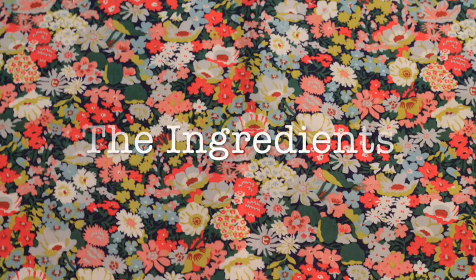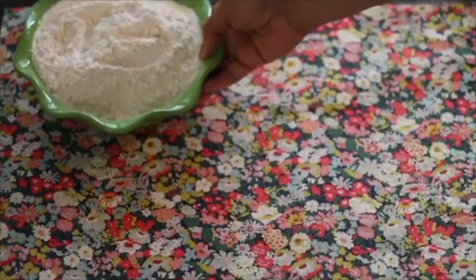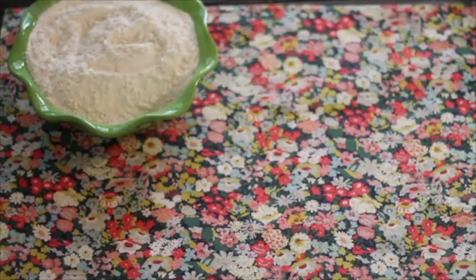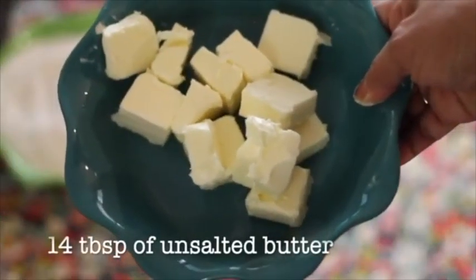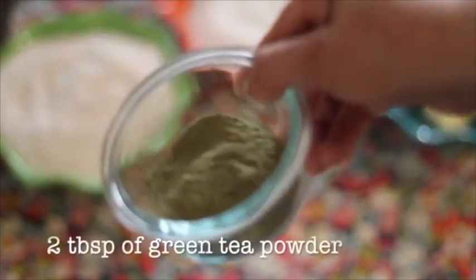These are the ingredients that you're going to need to make this fun and delicious cookie recipe: 3 cups of flour minus 2 tablespoons of flour, 3 quarter cups of sugar, 14 tablespoons of unsalted butter, and 2 tablespoons of matcha green tea powder.